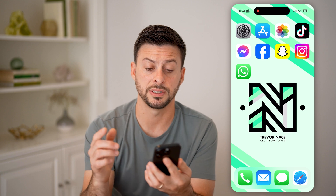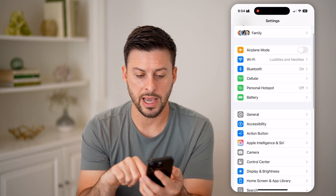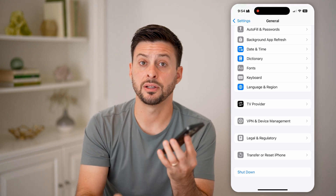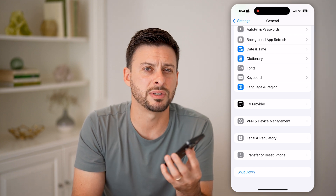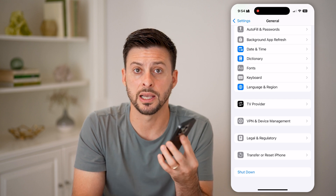If you do all those steps and it still doesn't work, head into Settings, tap on General, and at the very bottom hit Shut Down. Turn off your phone and then reboot it. A lot of times this fixes any kind of bugs or issues with your display as well.